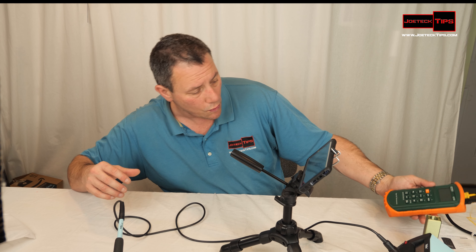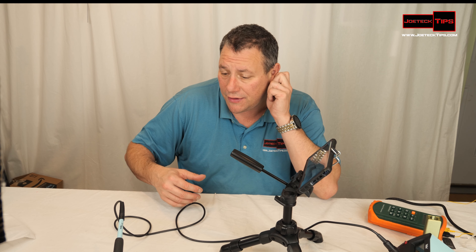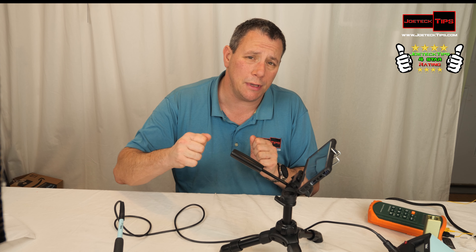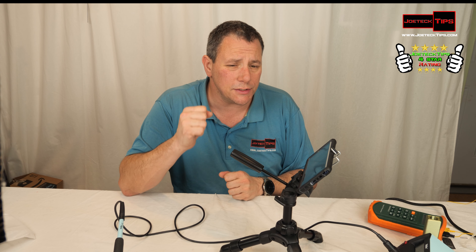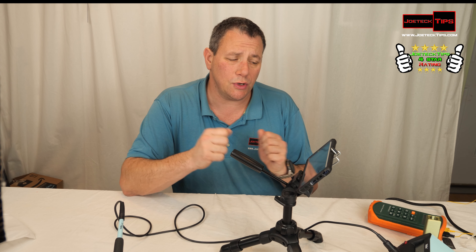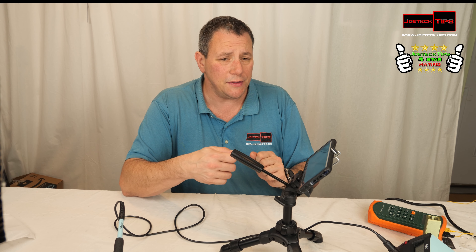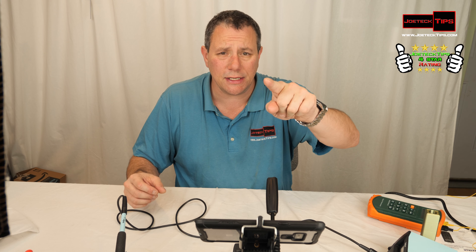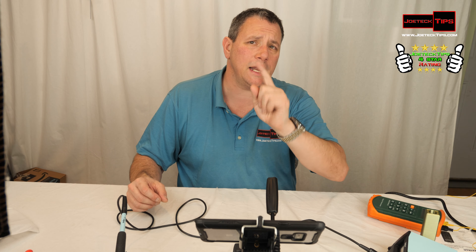I'm going to give this a JoeTech Tips four-star rating. I haven't really used it yet in a project, but in terms of the temperature control and the offset capability, I find that positive. It doesn't quite get the JoeTech Tips five-star rating just because of that issue — if it has the offset built in, why doesn't it just maintain the temperature automatically? If you like this video give me a thumbs up, and if you're not a subscriber please subscribe. Take care and we'll see you next time.